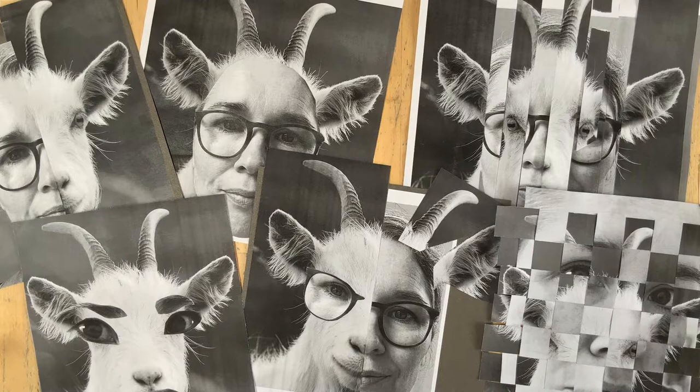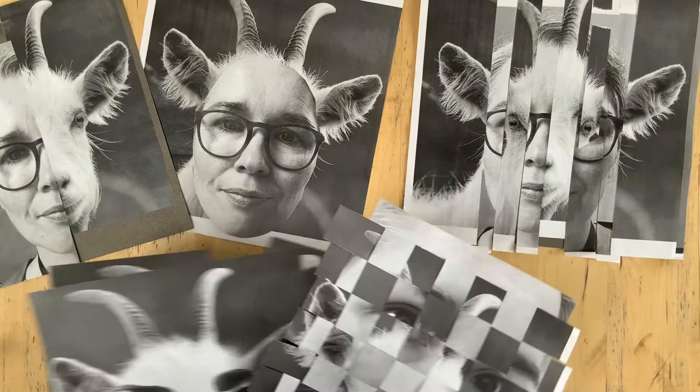Hello! So we had some fun in our last lesson making these crazy animal hybrid self-portraits, and I'm going to talk you through now how to draw out your favourite or most successful collage using the grid method.